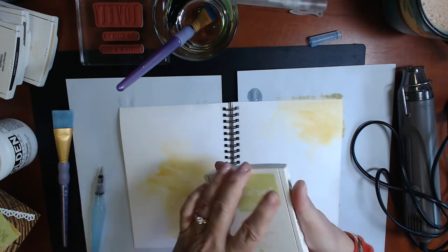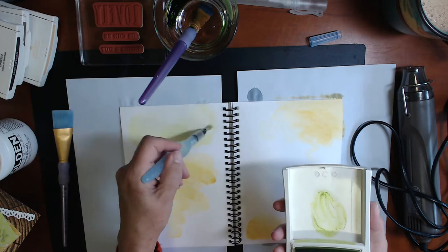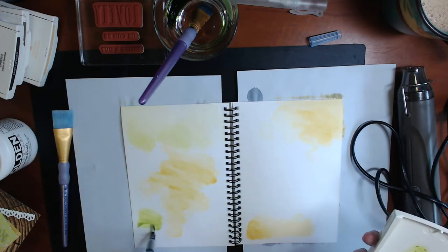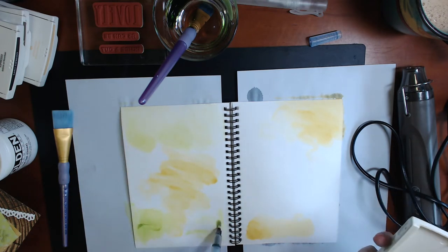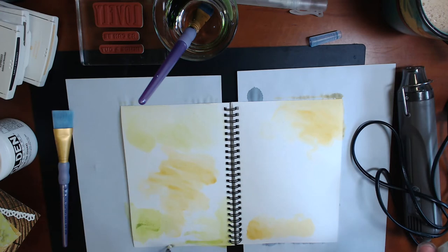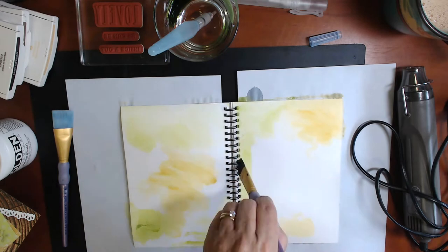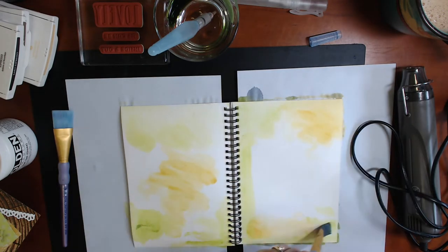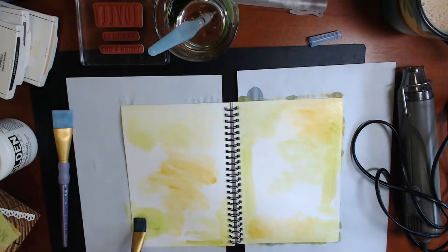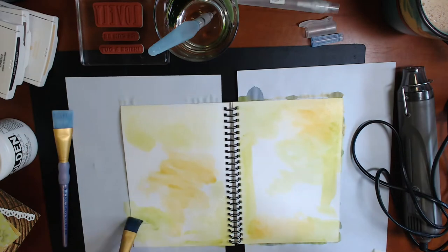It takes a while for this to start activating with the water because it's such thick paper. This is the Lemon Lime Twist — you can see how I am squeezing the lids of the ink pad together to make a little palette, which is really an easy and neat, tidy way to do art journaling. I'm not one for messy art journaling; I like to keep it pretty neat and tidy. Now I'm just spreading these colours around the two pages, treating it as a double page spread as you would in scrapbooking, so you're looking at both pages together.